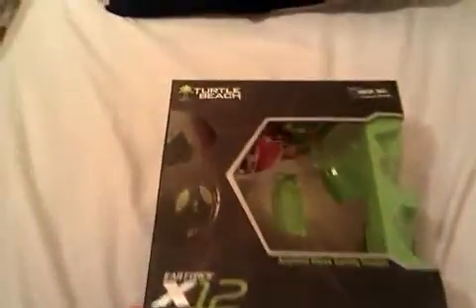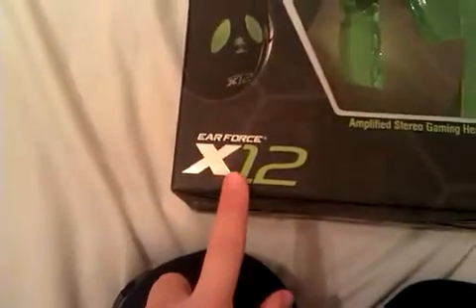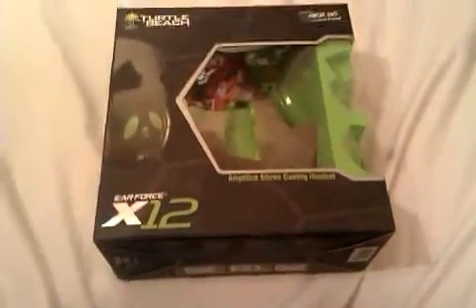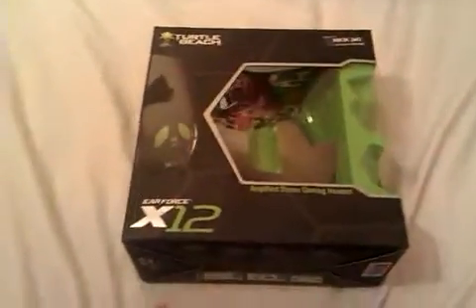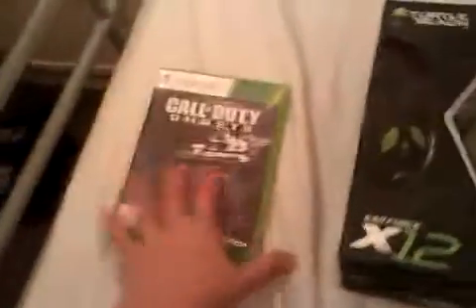Today we're going to be doing the Turtle Beach X12 Ear Force X12 gaming headset — amplified stereo gaming headset. I've already unboxed it and I've actually just come off my Xbox recording, playing Ghosts. Ghosts is such a good game, guys.